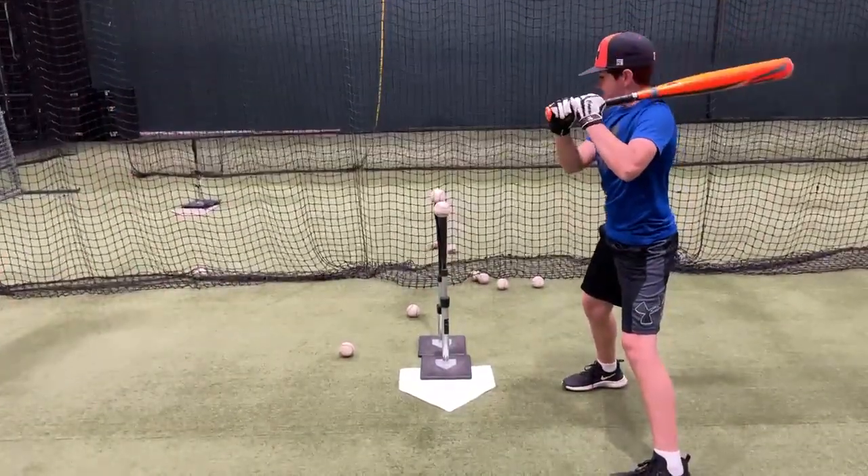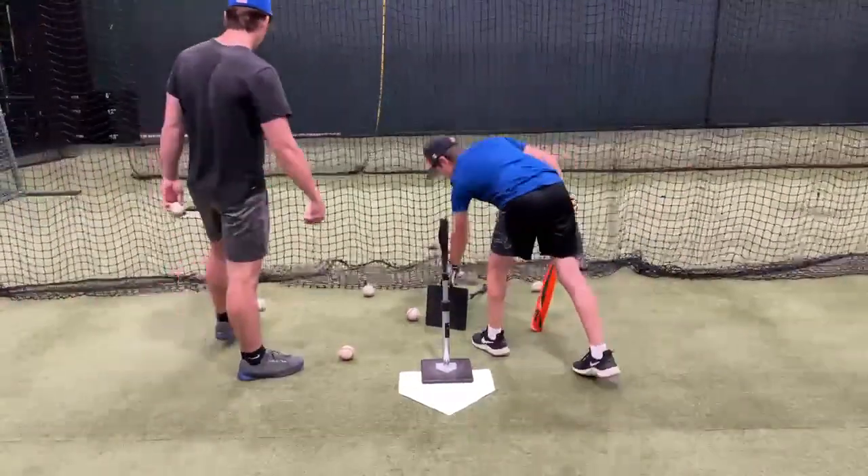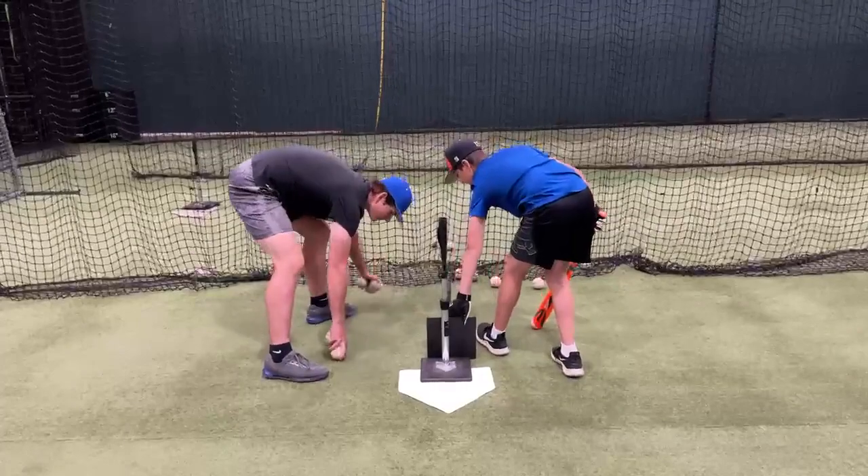If you want to increase your batting average and be able to hit the ball to all fields, you need to make this drill part of your hitting routine. Hope to see you at a U.S. Baseball Academy camp near you.